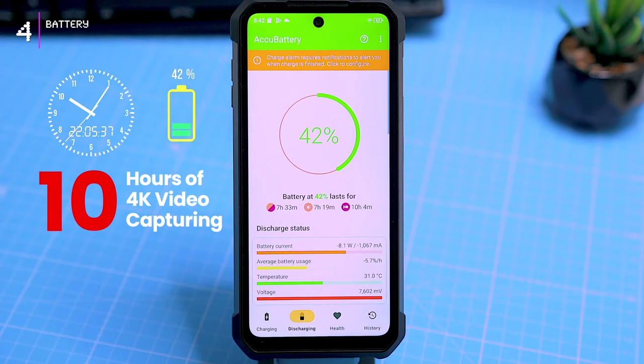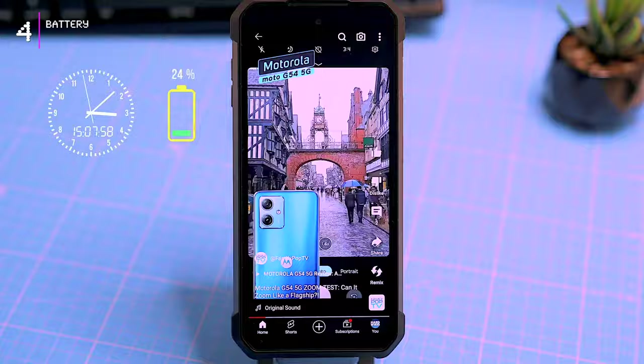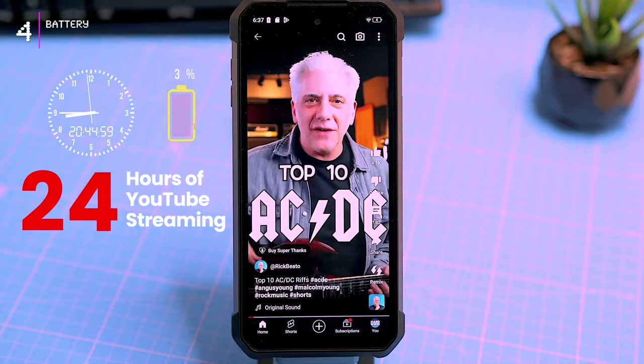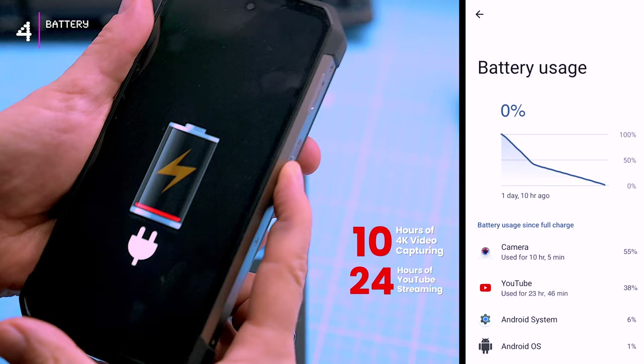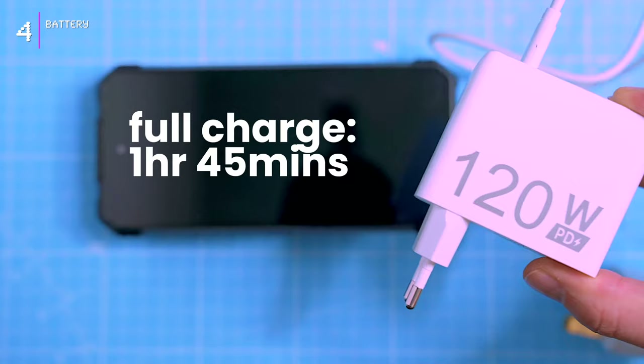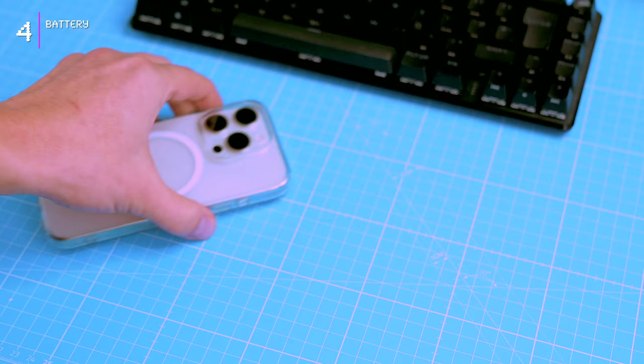With video recording done, it was time for some laid-back YouTube browsing. I streamed YouTube Shorts for a total of 24 hours, and the phone finally died after almost 34 hours — that's 10 hours of video recording and 24 hours of streaming. Recharging this beast with the included 120-watt ultra-fast charger took just 1 hour and 45 minutes, matching the time required to fully charge the iPhone 15 Pro. Now that's impressive for a behemoth like this.